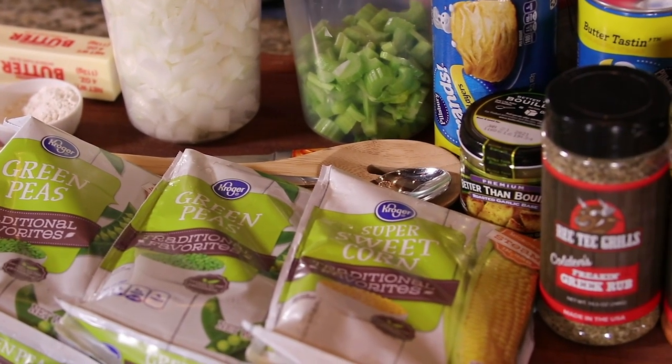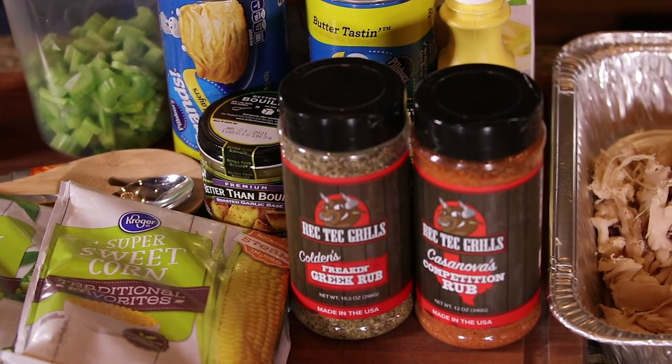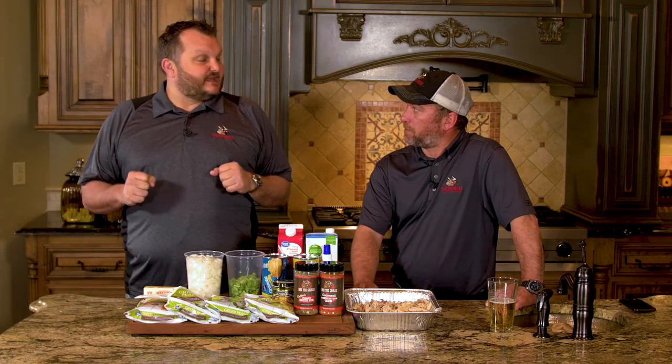We've got two onions, four or five stalks of celery, and some other ingredients. We're gonna go grill side, put this thing together in a cast iron skillet. Goes together quick. This is an awesome recipe. Check it out. We'll see you at the RecTech.